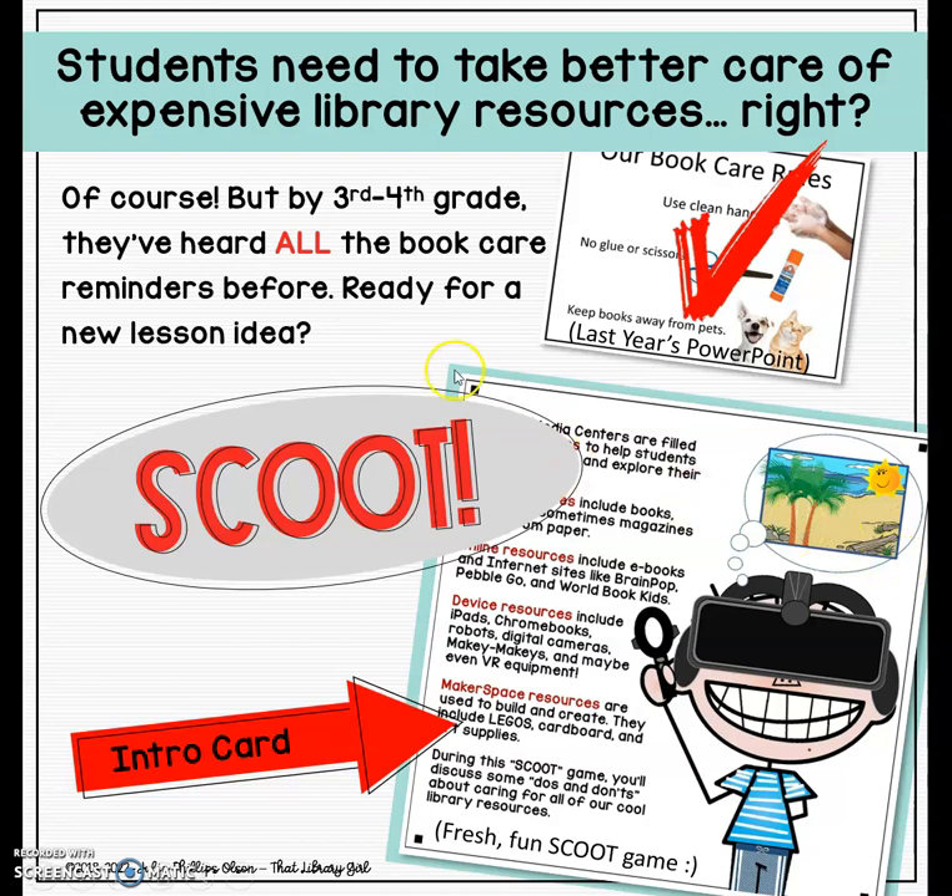If you buy this resource, the very first part of the file is this intro page. This is editable so that you can tailor it to your specific library. This is a slide that I project and I talk to my kids about our resources that belong to our school and how we're all responsible for taking good care of them. This is where I slip in information about the difference between print, non-print, and digital resources, and I talk specifically about device resources they'll be using in the library for research, presentations, centers, or makerspace.